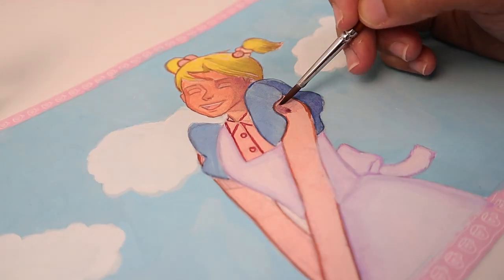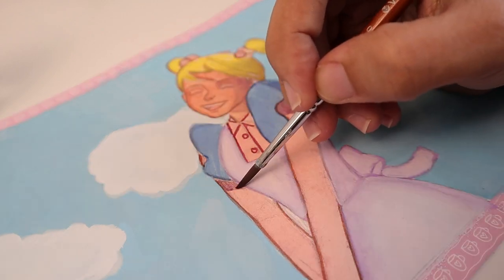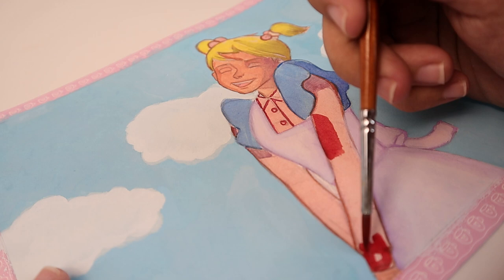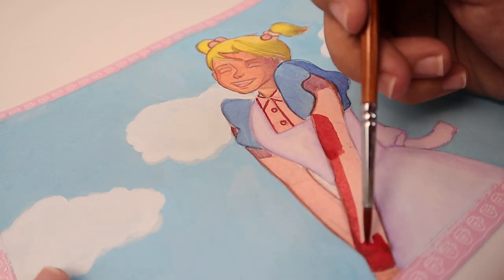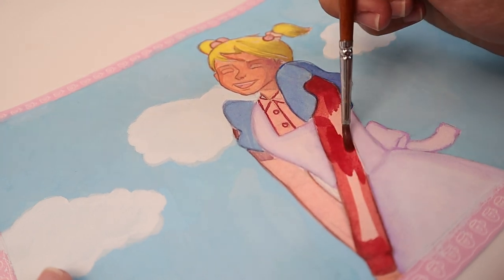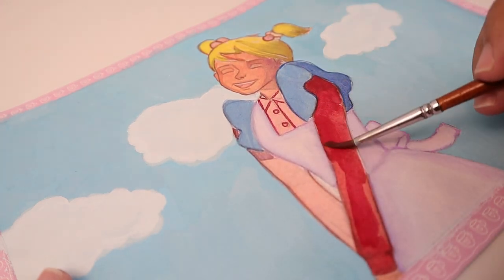Now let's paint her shirt. This is the only area we haven't painted with gouache yet. I used a violet paint at the beginning to give that area a darker look, then I use flame red for the entire shirt section.